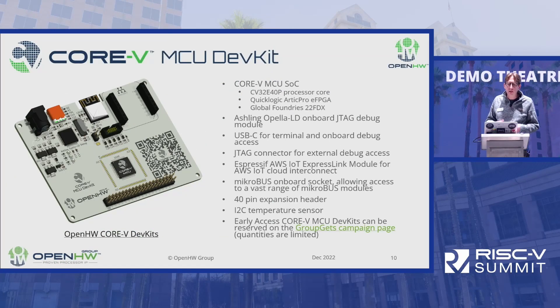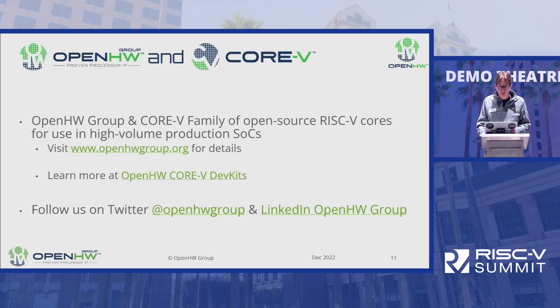The exciting thing coming up is the Core 5 MCU dev kit, due to arrive in 2023. It features the Core 5 MCU SOC in real silicon and also has the ExpressLink module built onto it, so you'd be able to build similar types of applications connecting to the cloud very easily. If you'd like to learn more about the Core 5 MCU, head to the Open Hardware Group booth. For questions about AWS, FreeRTOS, or IoT, let me know and I'll be around. You can visit openhardwaregroup.org and follow the group on Twitter and LinkedIn. Thanks a lot.